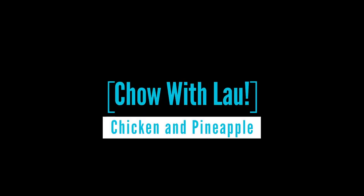Hey guys, welcome to another episode of Chow with Lao. Today we're doing another one of my favourites — chicken and pineapple.